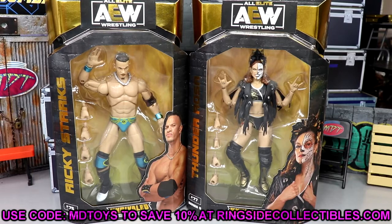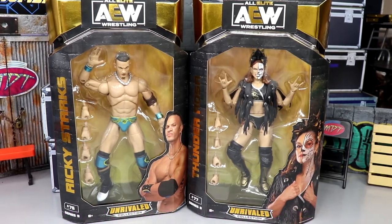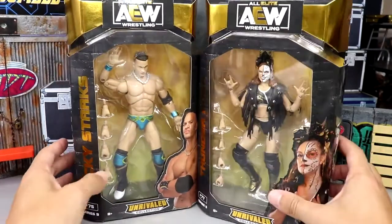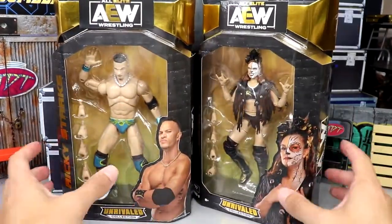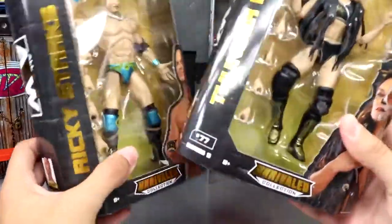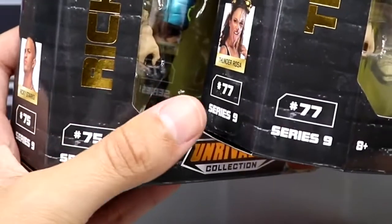If you guys want to grab these figures, go over to Ringside Collectibles and use promo code MDToys to save yourself 10%. Lots of great stuff there for pre-order and back order — go ahead and lock those things in, because with this Unrivaled Collection things can be gone in an instant. Ricky Starks is number 75 and Thunder Rosa is number 77.